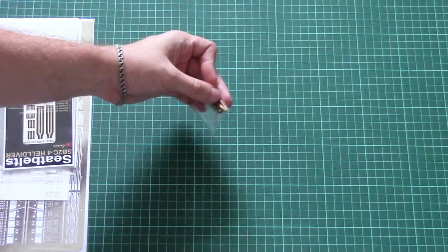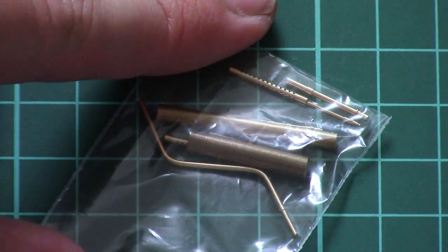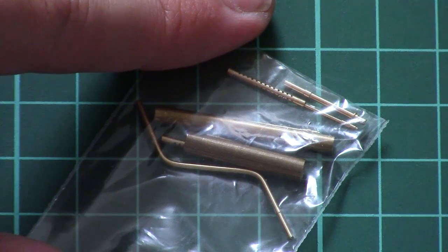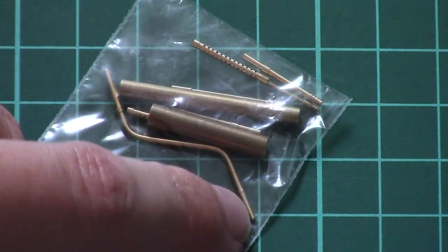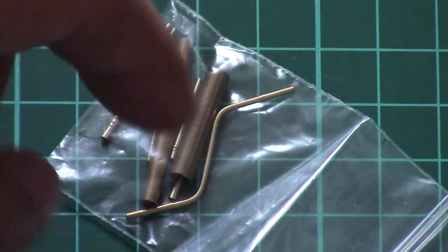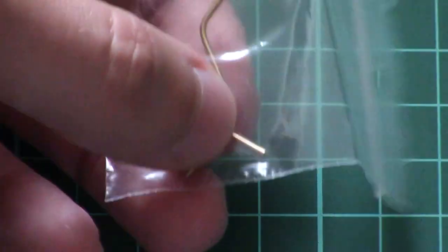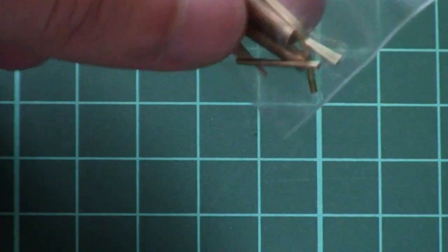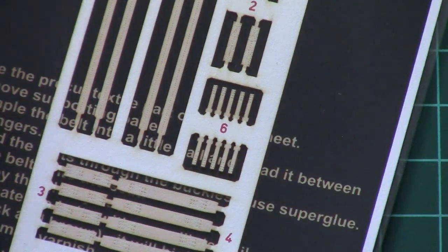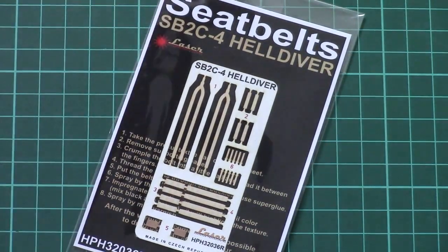Then we have metal parts. The manufacturer provides all necessary tubes for this model, so we have metal barrels for the machine guns as well as a special part for the wing speed tracker. As you can see, it should be bent into a special shape, so it's quite nice to have it in metal.